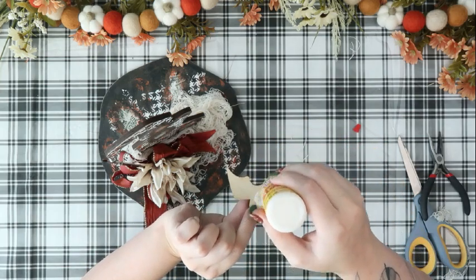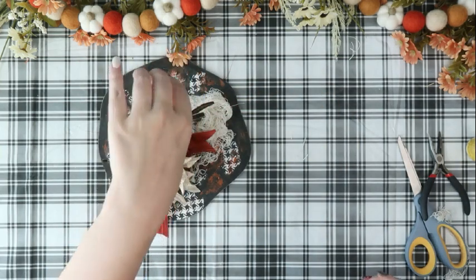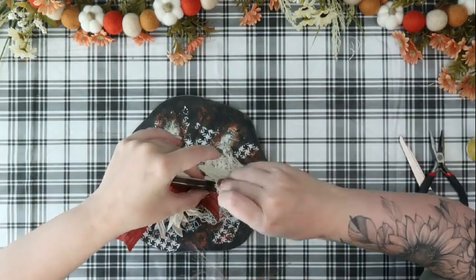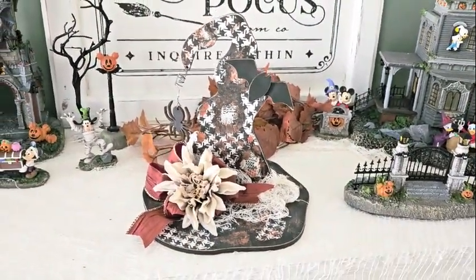And that's it for that project. I think this one turned out so adorable — I love Halloween, it's my favorite season. This hat just screams that spooky Halloween theme that I love so much. You can do that cute Halloween look and make a really cute witch's hat.